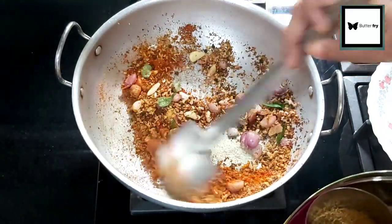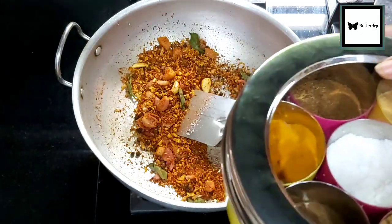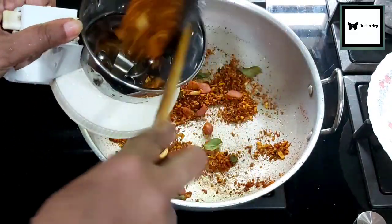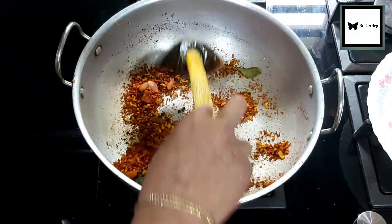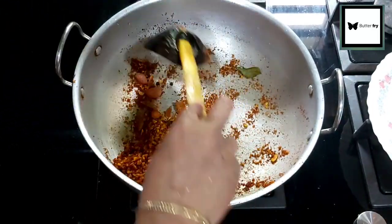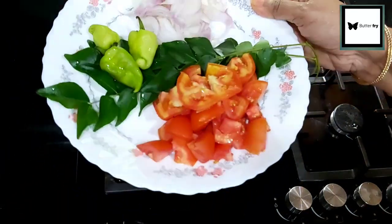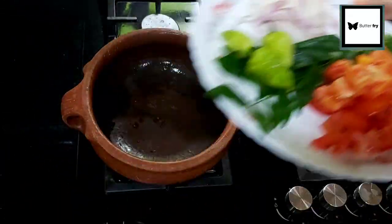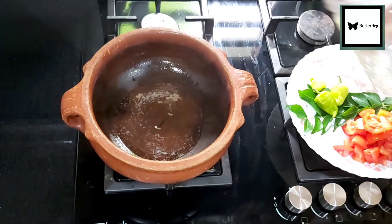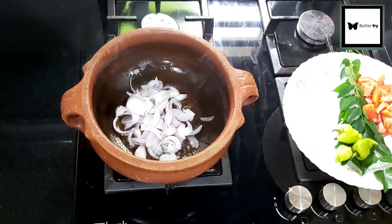Then we will roast it. We will turn off the flame and transfer it to the mixer. We will grind it into a paste.